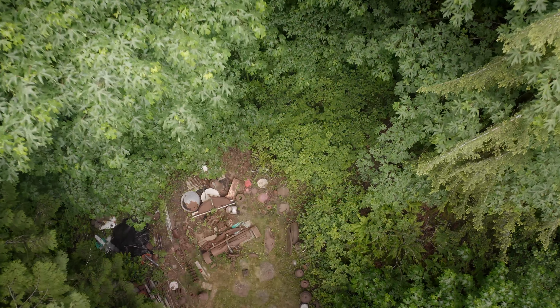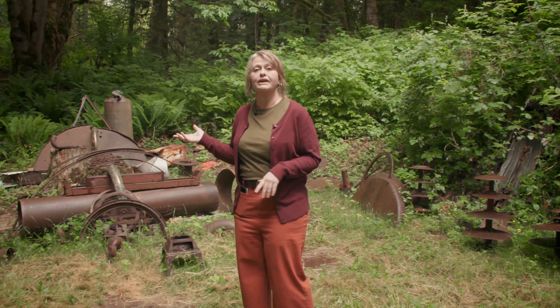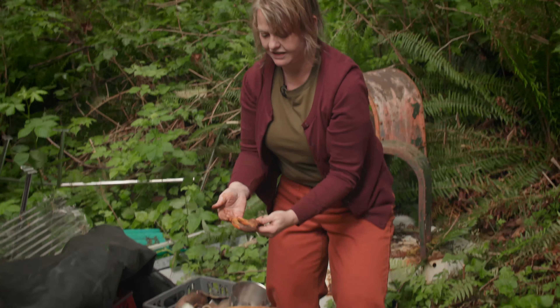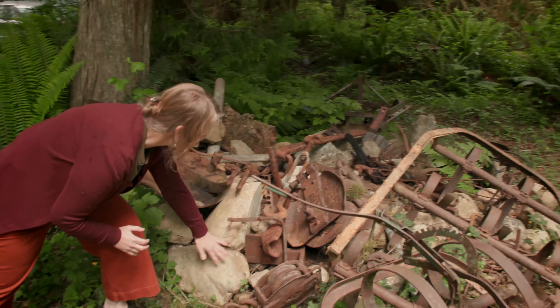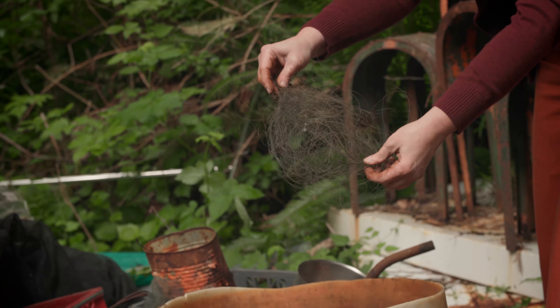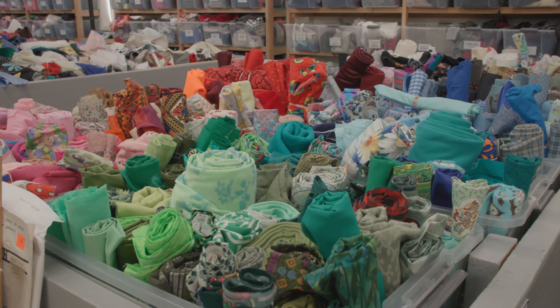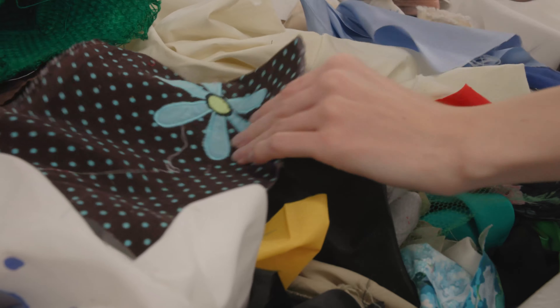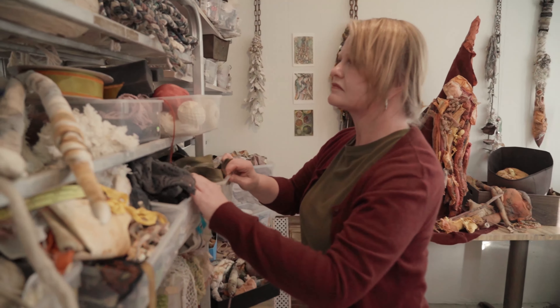I'm going to take you out to one of my favorite places — the rusty forest — and there we're going to explore the skill of seeing, really looking at how we see. We also are going to do a little bit of gathering of plants and rust, and then I'm going to take you to another place that is utterly amazing and we are going to forage for recycled textiles, because a lot of this course is going to embrace the reuse of objects.